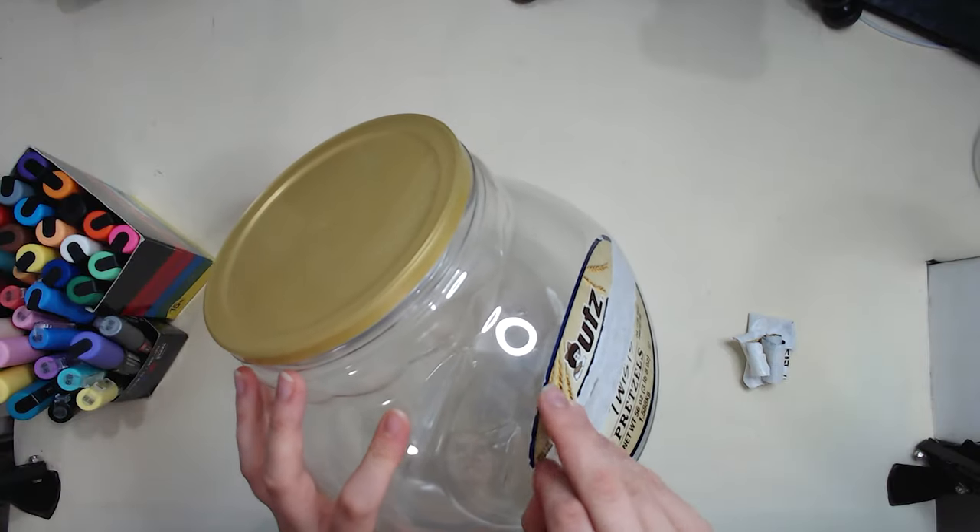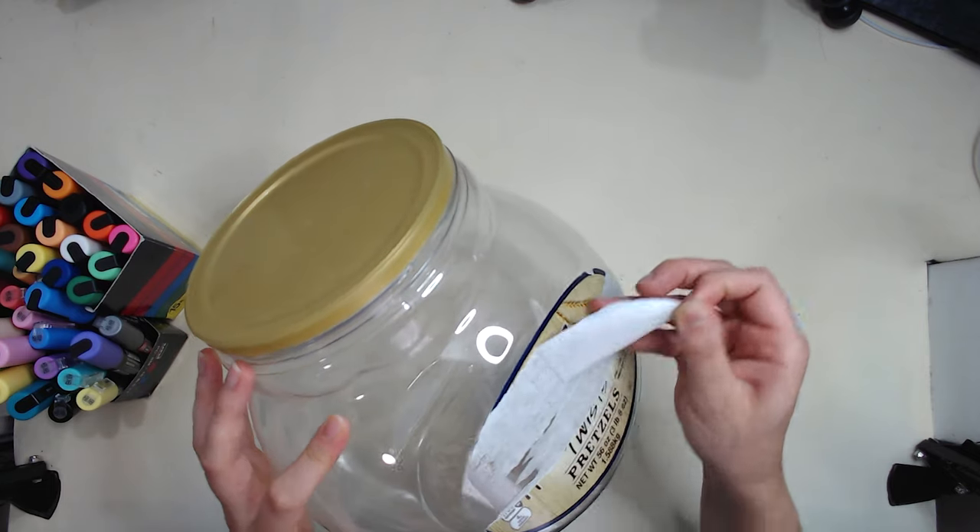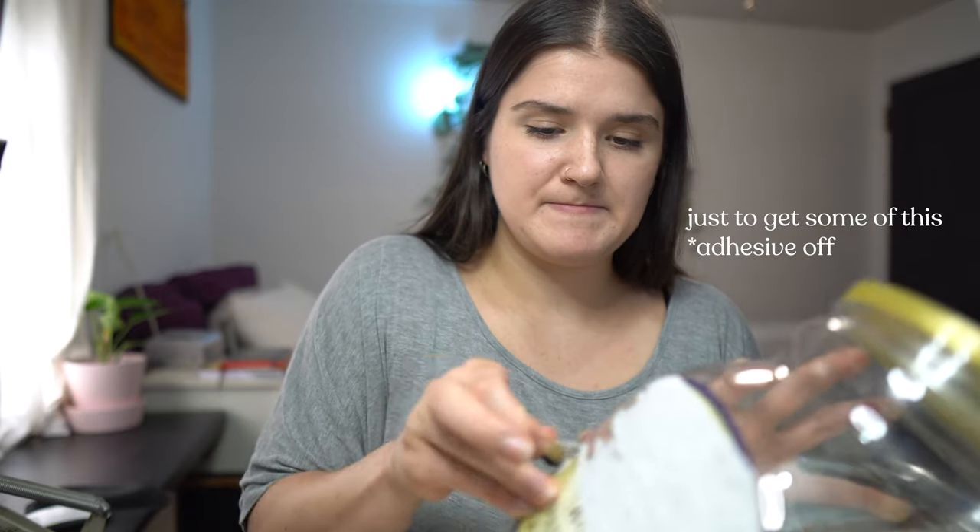Because of this problem, something I may have to do is wash it under the sink just to get some of this residue off. Alright, that's somewhat problematic. I'm going to go wash this under the sink and we'll be right back.